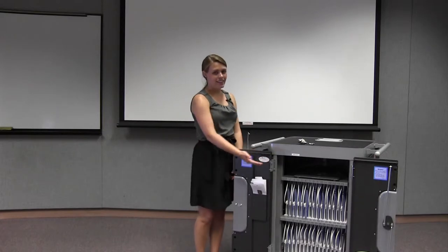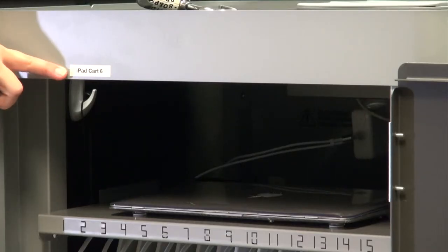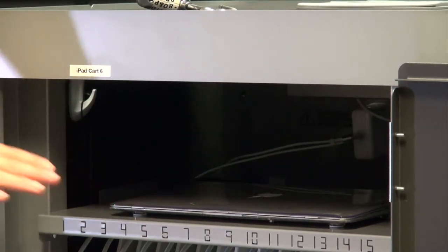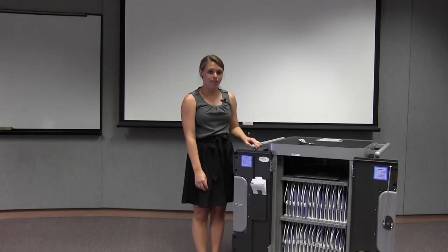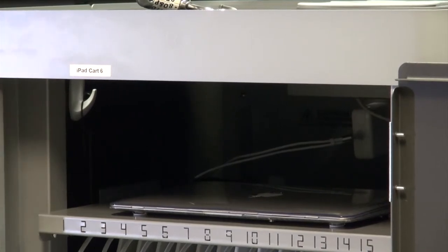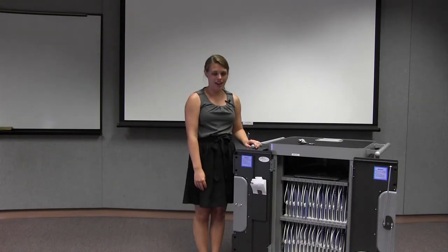Here you'll see the inside of the iPad cart. At the top of each iPad cart, there is a label with the number of the cart on it. Inside the cart, you'll see the MacBook Air, which is used for adding apps and updating the iPads. On the left-hand side of the cart, you'll see a small white hook. Attached to the hook is a bag with charge cords inside, just in case one of the iPads dies on you.